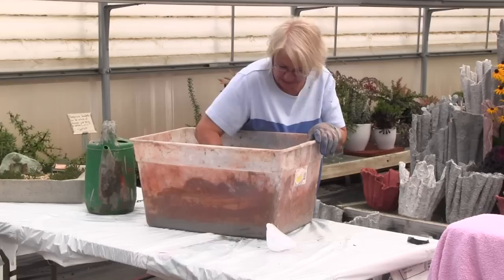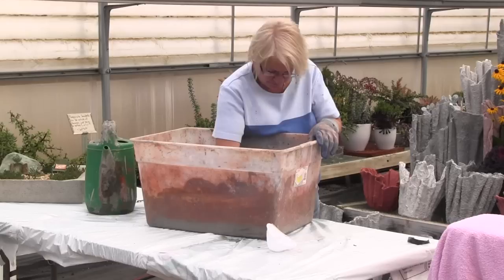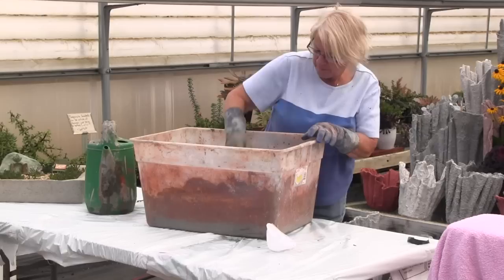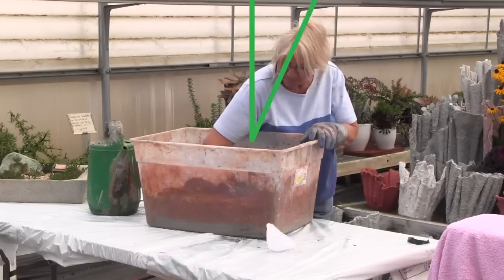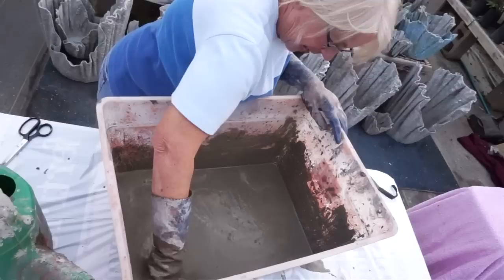It takes a bit to get it to the right consistency — just want to work at it slowly, no rush. Now we're getting there, still a little gloppy yet. Add a little more water. Yeah, that looks like gravy. So now we're ready to add our towel.